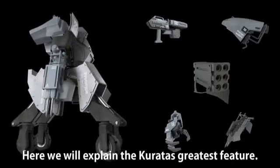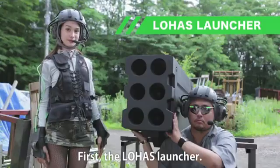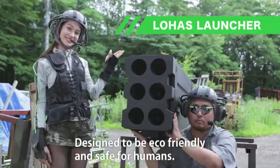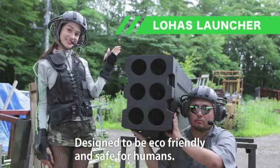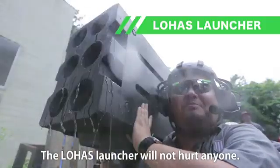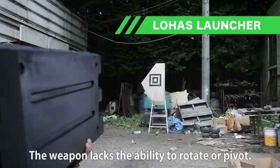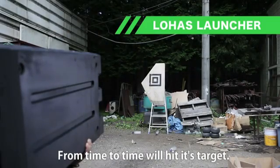Here we explain the Coretus's greatest features. First, the Lohas launcher. Designed to be eco-friendly and safe for humans, the Lohas launcher will not hurt anyone. The weapon lacks the ability to rotate or pivot, so from time to time it will hit its target.